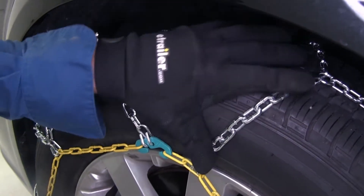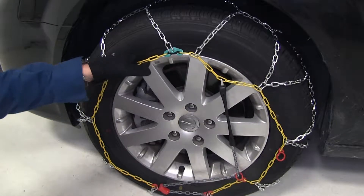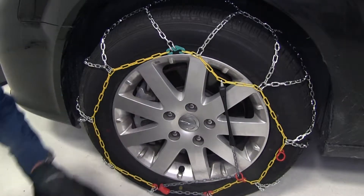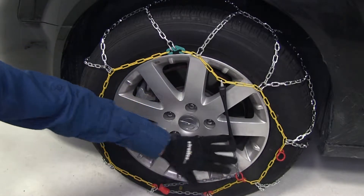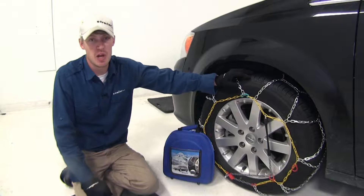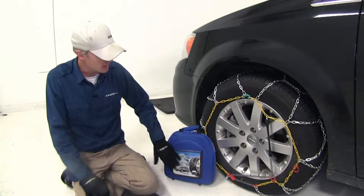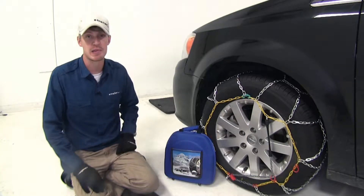They're going to give you the bite you need to get going. Most chains require a rubber adjuster or an additional part to help keep them tight around your tire, but the built-in tensioner helps eliminate the need. They have a maximum speed rating of 30 miles per hour and they come in a quantity of two.